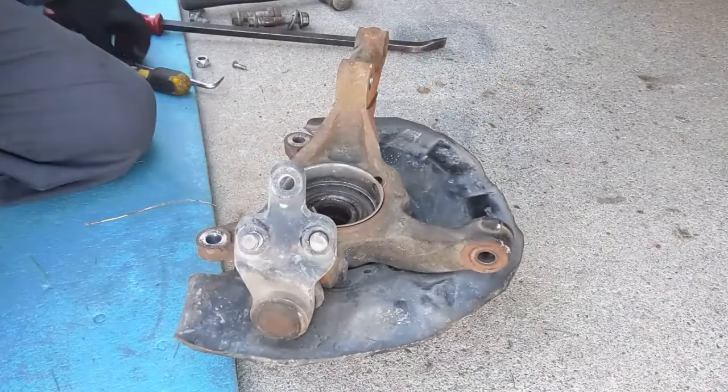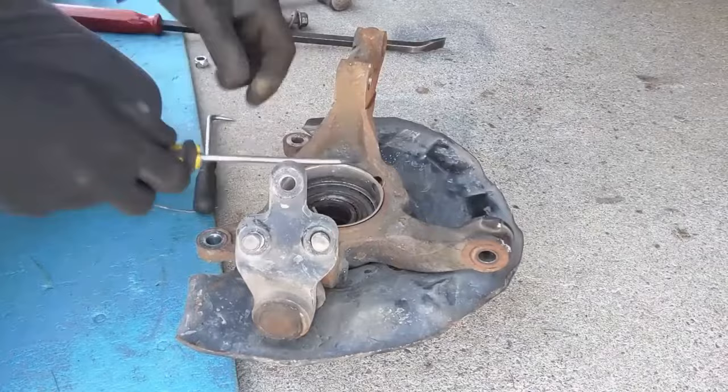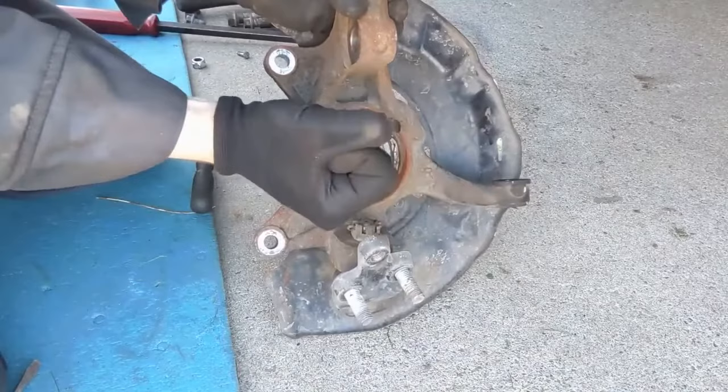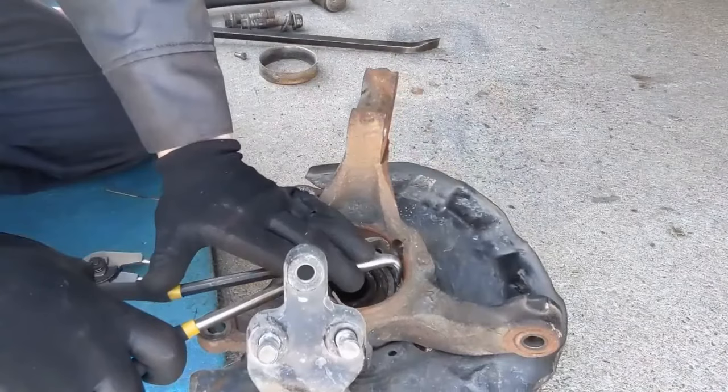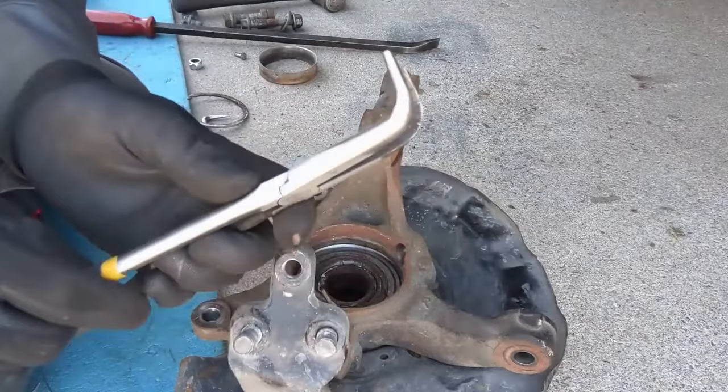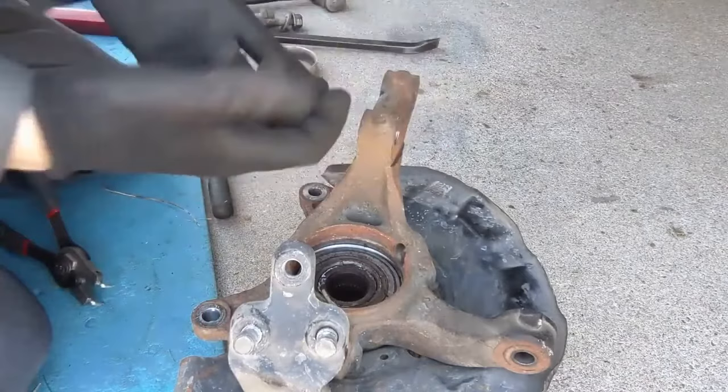Now on the backside of the knuckle there's a little dust shield. We want to go ahead and just pop that out, and then on the inside there's a little clip. We'll take our pliers, squeeze that, and pull it out. Those weren't working, so I just got a pair of curved needle nose from my plier set. A straight needle nose will probably work too.